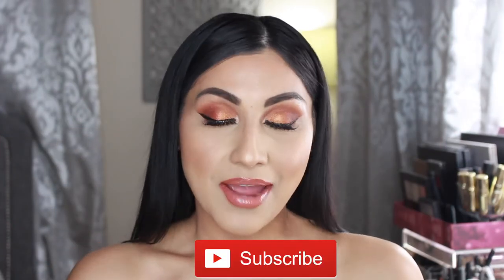Hey guys, welcome back to another video. My name is Debbie, and if you are not subscribed, what are you waiting for? Click that button down below and subscribe. I would like to take a second and say hi to all my new subscribers — thank you so much for subscribing, it means so much to me. Welcome to another video!